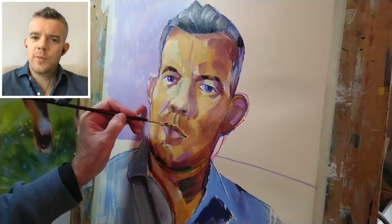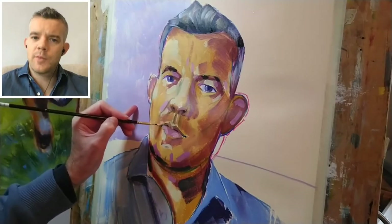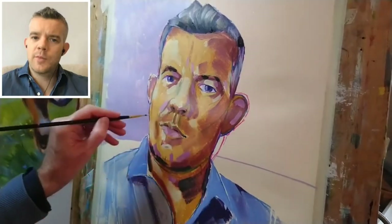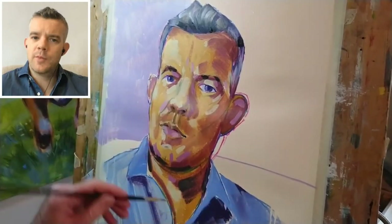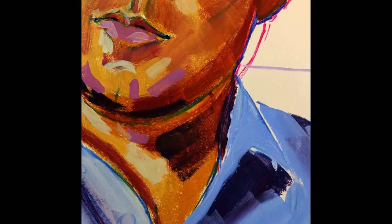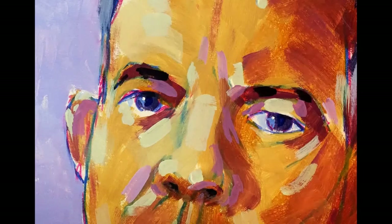I spoke about the stubble before, but I'm basically going to ignore the stubble — I don't think it's going to add anything to my painting if I include it. So here's a look at the finished painting. As with all my videos, if you click the link in the description below the video, that will take you to a high resolution image and you can actually zoom in on different areas of the painting if you want to get a closer look at the brushwork.